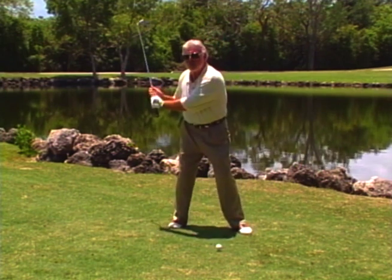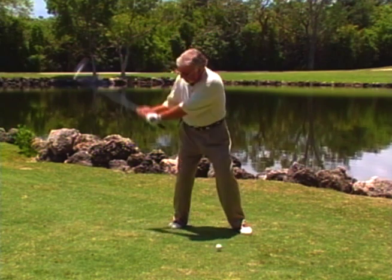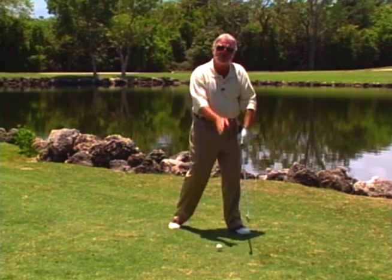A lot of my players have felt this for years. Curtis Strange, for years, from the top felt like he was trying to cover the ball with the toe — never the heel. So any thought of working the toe of the club helps you to square the club.